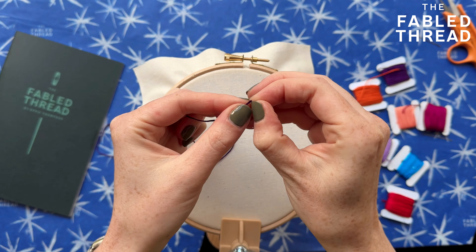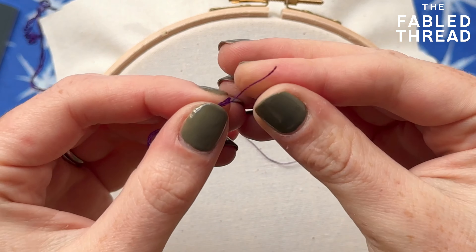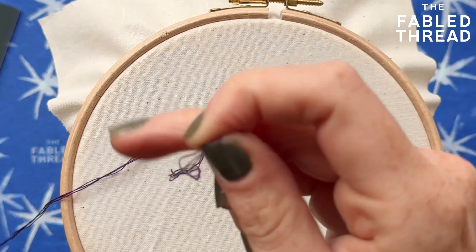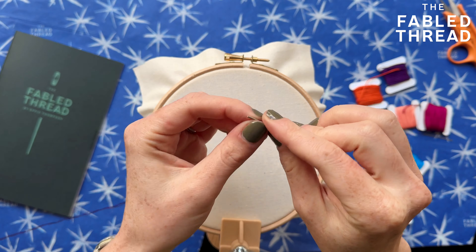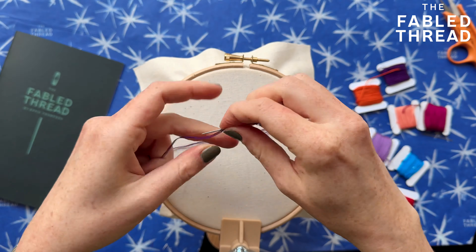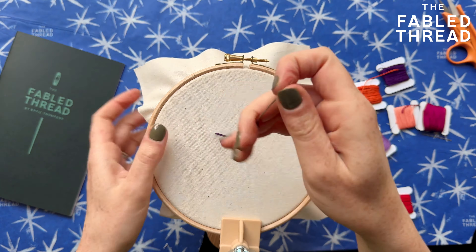First just cut an arm's length of thread and then we're going to separate out the strands. For this one I'm going to be using three strands of thread. You can use as many strands as you like, but three is a really nice number to work with — it's fine enough that you can see the shapes but not so fine that it becomes really delicate and too hard to fill an area. So I've got my needle threaded up here, three strands, and I've tied a knot in the end.